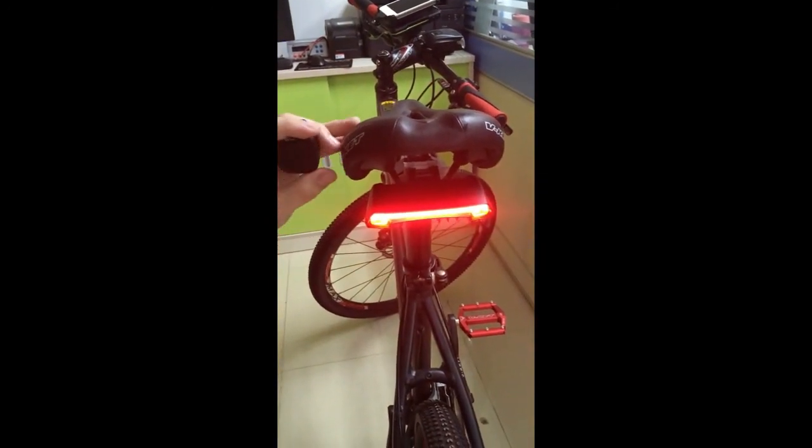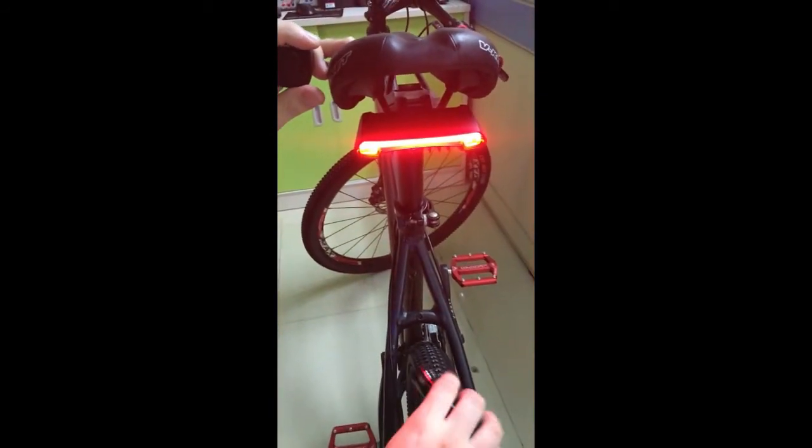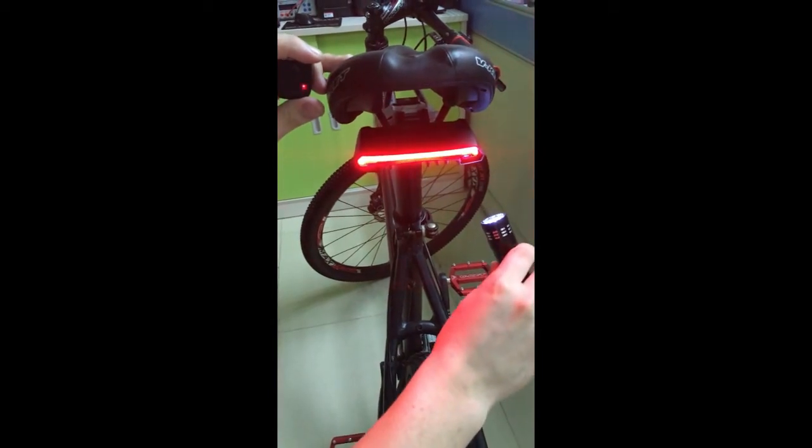It also has a light sensor at the bottom of the light. When you're riding in the daytime, it will turn off automatically.